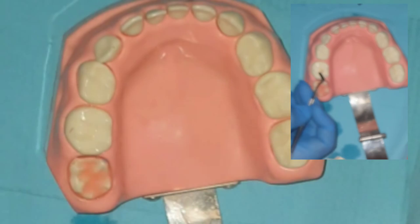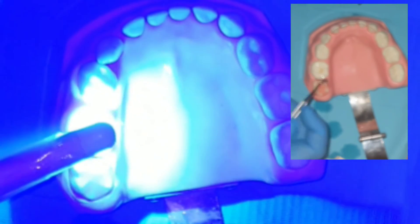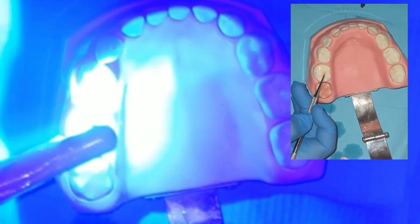In conclusion, always buy the self-etched bond and use the selective etch technique. As much as possible, never let the phosphoric acid touch the dentine — limit it to the enamel margins only.